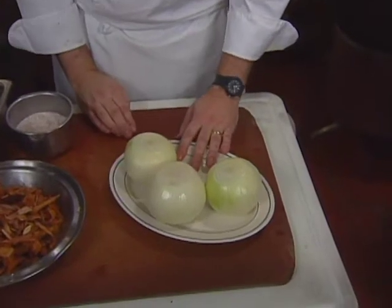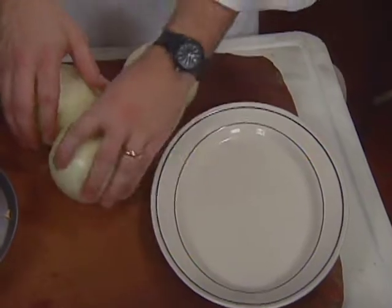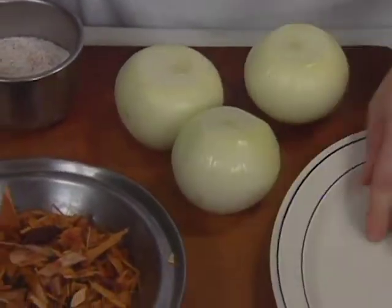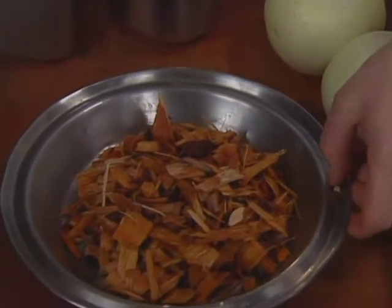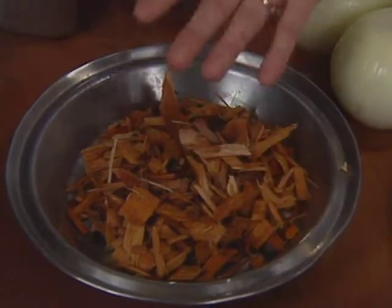He has three large Spanish onions, just peeled. You want to set your grill up for indirect cooking. Hickory wood chips are soaked in water so they smolder rather than burn hot — you just want smoke.